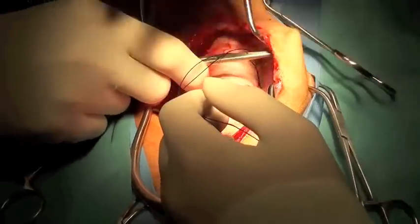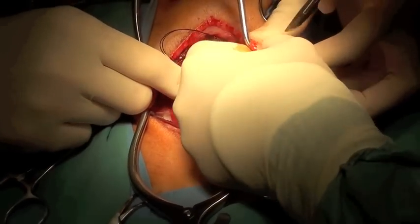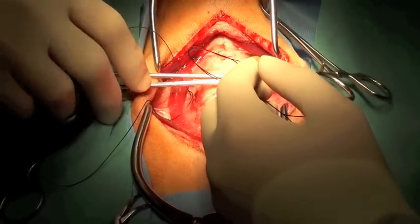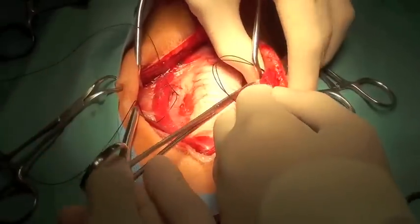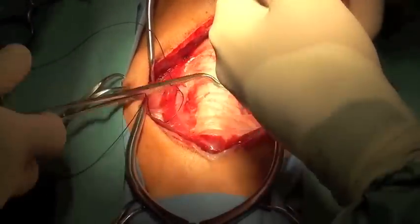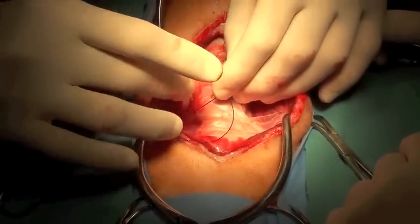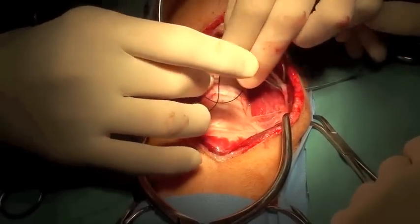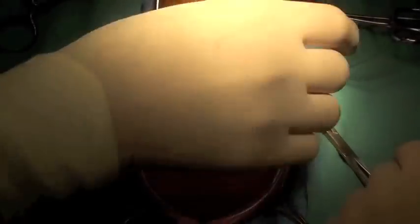A Rommel tourniquet is created by passing a piece of eight to ten French urinary catheter through the skin. Both ends of the silk are passed through the piece of urinary catheter to create a Rommel tourniquet. A hemostat is used to grasp the suture material as it exits the urinary catheter.